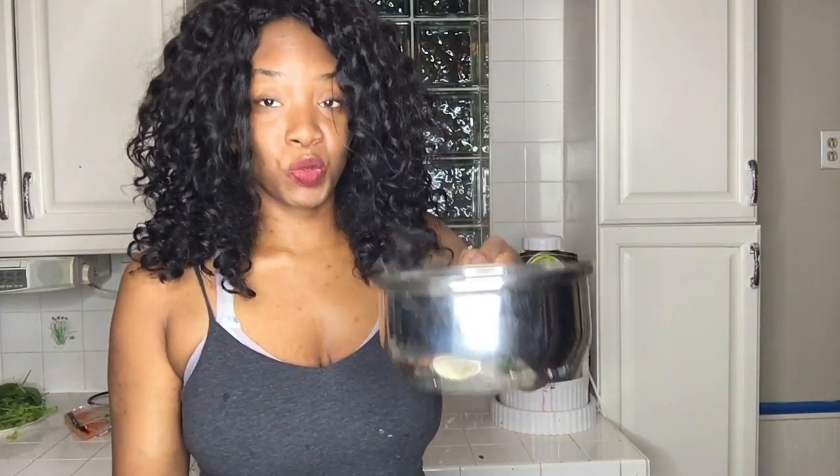Next you are going to strain your noodles with cold water in a strainer. Once they're cool you're going to be able to add them into your spring rolls, and I'll show you just how to do that.